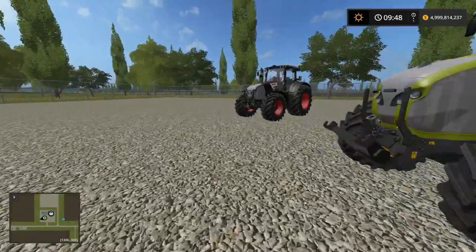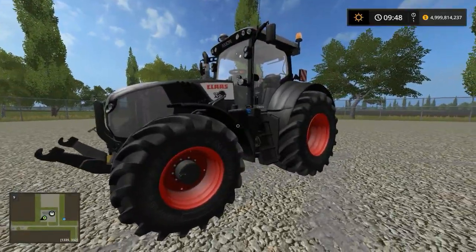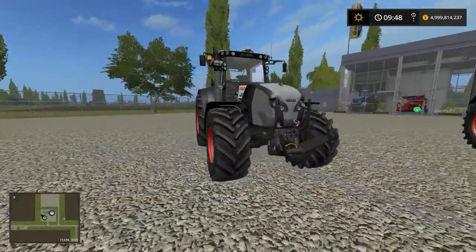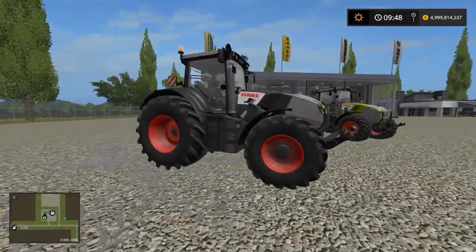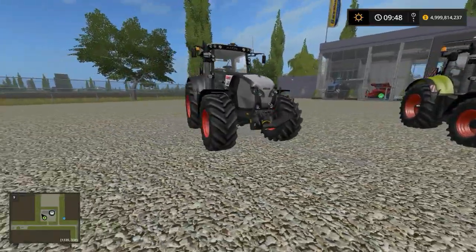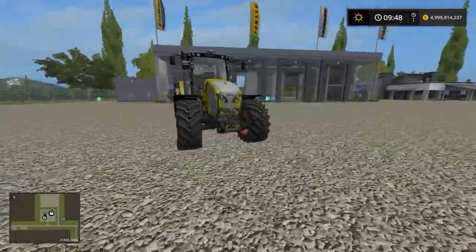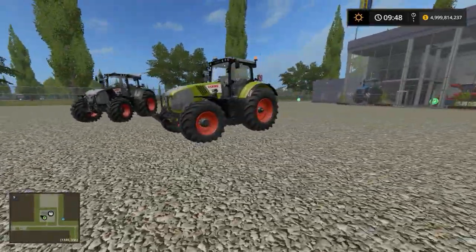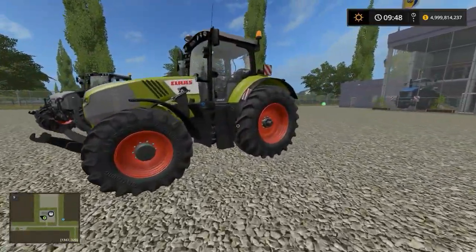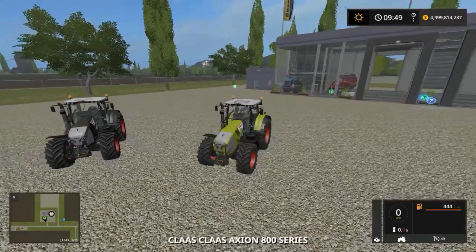I'll check the internal controls a bit later. This is the black edition — I've bought both just to see what they look like. Really, really nice. The red rims are standard off the Claas, so I've left it standard because it fits the tractor well. Don't want to mess with something that works.